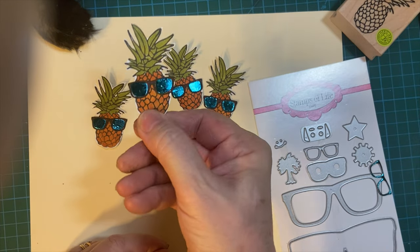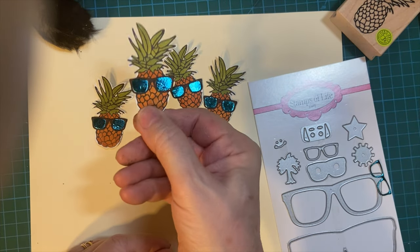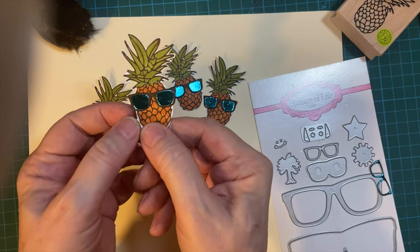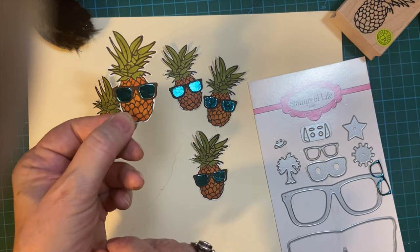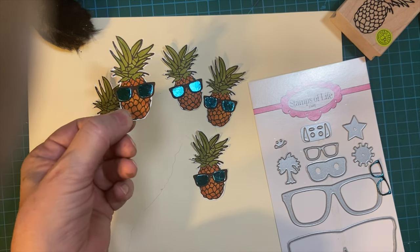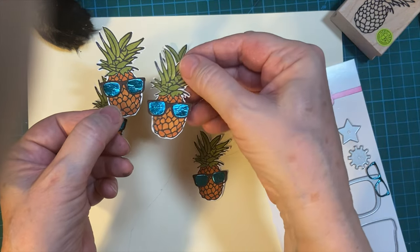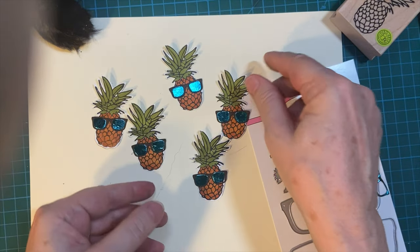As usual, I'm going to be making cards with these. How cute is that? Perfect for summer. There are links to other people's videos in the description box and the hashtag, so please make sure to go watch theirs. I'm looking forward to seeing you for my next video where I make cards. Thank you for watching. Bye-bye.